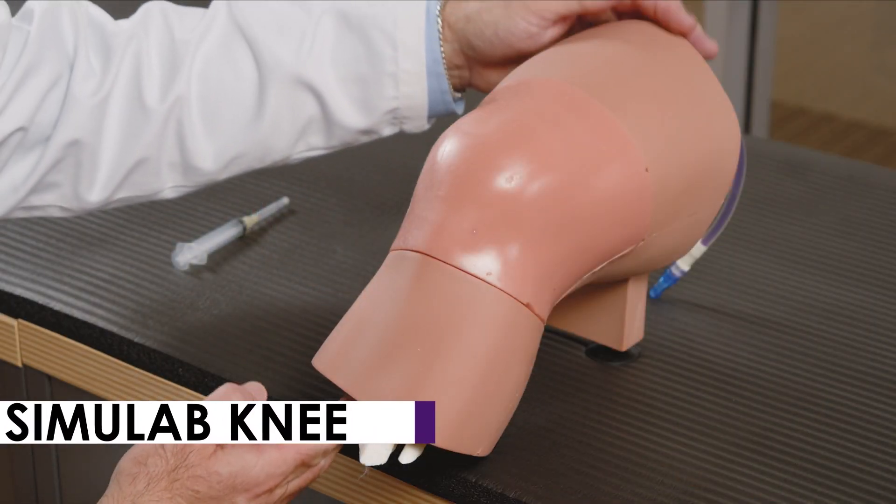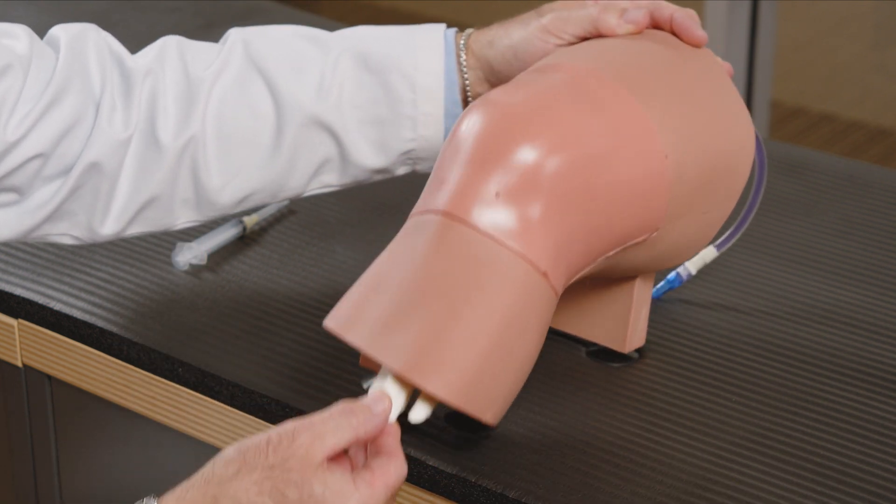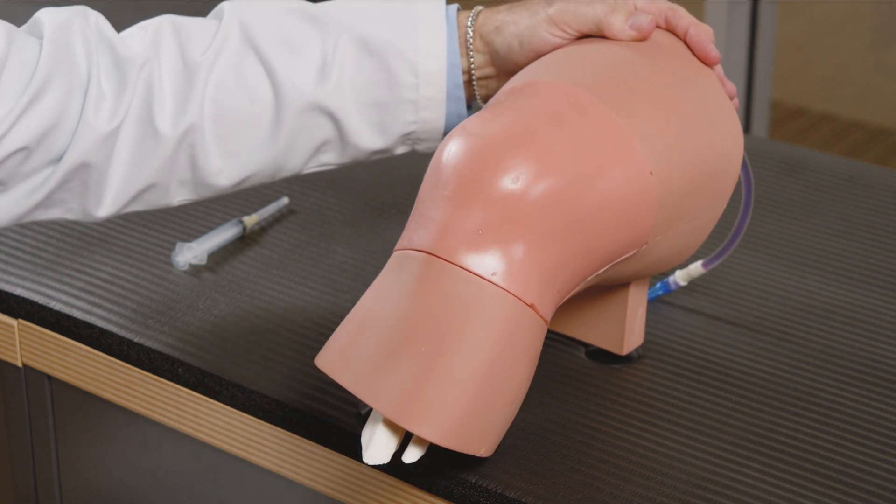We're now going to demonstrate the knee injection technique using the Simulab knee. The great thing about this knee model is that it is anatomically correct with the bones — the fibula, the tibia, the patella, and even the femoral head — and it can be done using ultrasound.